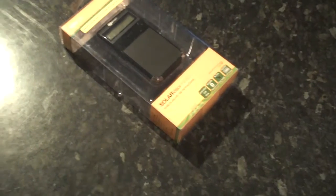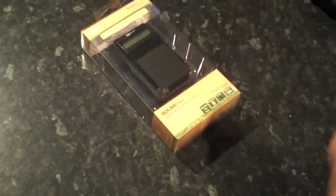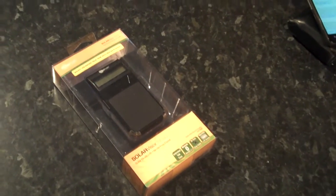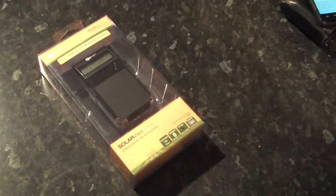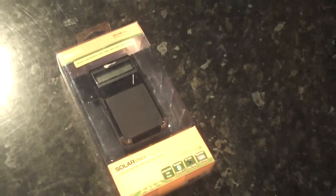We are eco-friendly here at CoolSmartphone and we like to see products like this on the market. This is a solar-powered Bluetooth car kit called the NoiseHush SolarVision N650, and it's been sent to us by the guys at WirelessGround.com where you can purchase it.